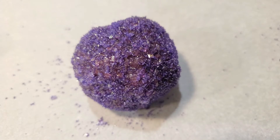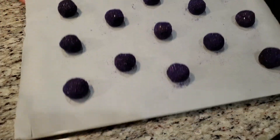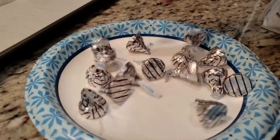On a parchment-lined baking sheet, place your cookie balls — they aren't gonna spread much, so no need to worry about overcrowding. Into the oven at 350 degrees for 9 to 11 minutes, depending on your oven. While those are in the oven, let's unwrap our candies. I'm using Hershey's Hugs — it's important to get them unwrapped now so they're ready to go after the cookies come out.